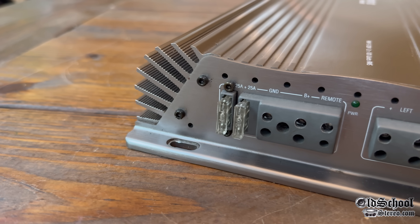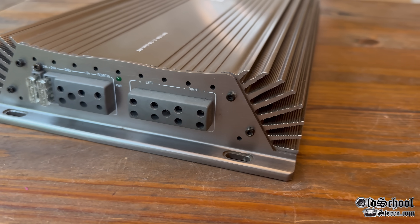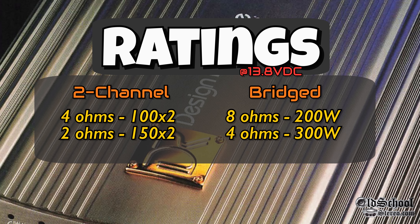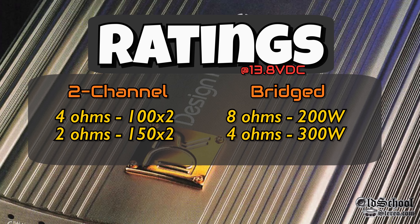Acoustic heavily advertised these because they're such a budget brand — they wanted people to understand how much better these amps were, including the 12 in-channel hex-fet output transistors, class A input stage, thermal, short and thump protection, and a lot more. As far as ratings: 4 ohms 100x2, 2 ohms 150x2, bridged 8 ohms 200 watts, 4 ohms 300 watts.